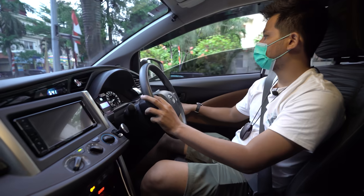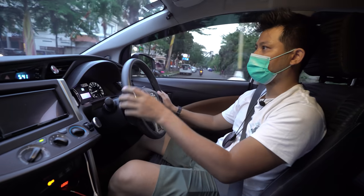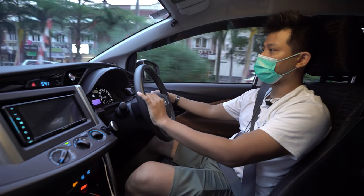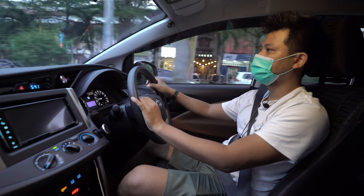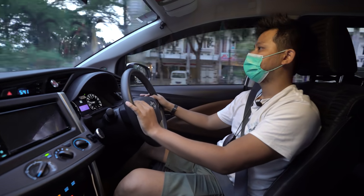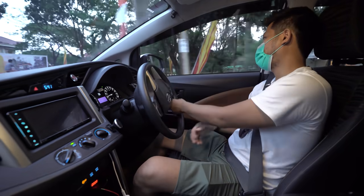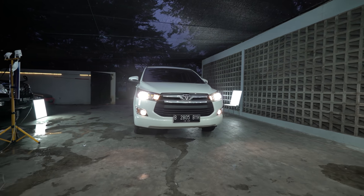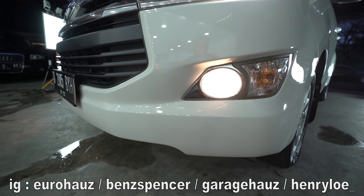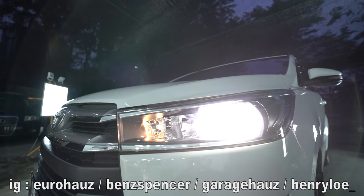Buat apa memaksakan beli mobil lain yang fiturnya lebih bagus tapi tidak kuat maintenance-nya atau bayar pajaknya? Mobil fitur lebih banyak pasti harga barunya lebih mahal dan pajaknya lebih mahal. Untuk headlamp tipe G yang belum proyektor, sudah diganti bohlamnya pakai DSID 4300 Kelvin.